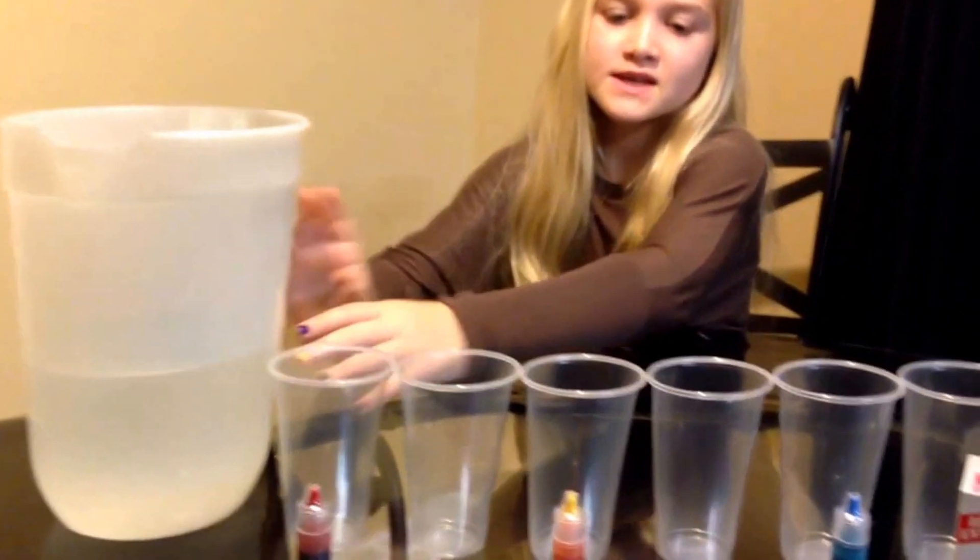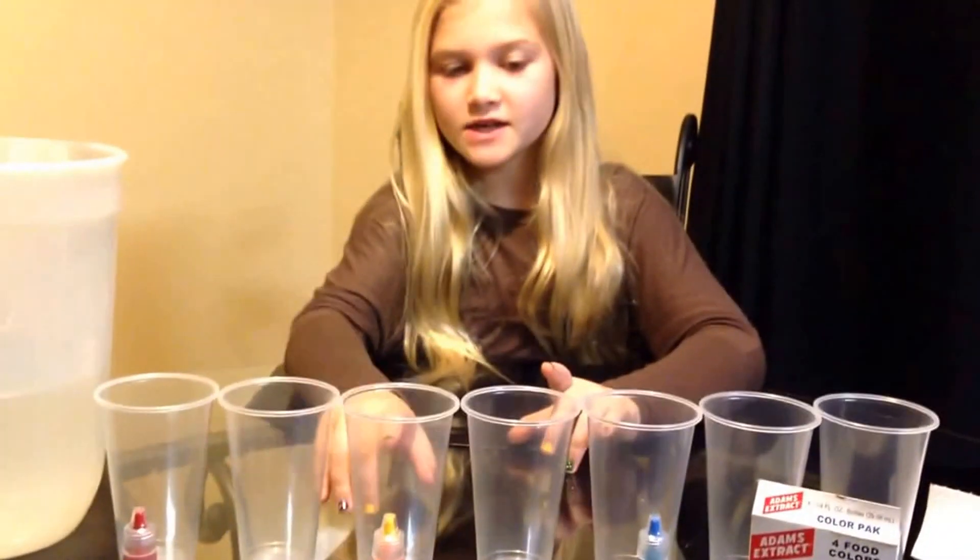The supplies you need are water, 7 cups, red food coloring, yellow food coloring, blue food coloring, and paper towels.